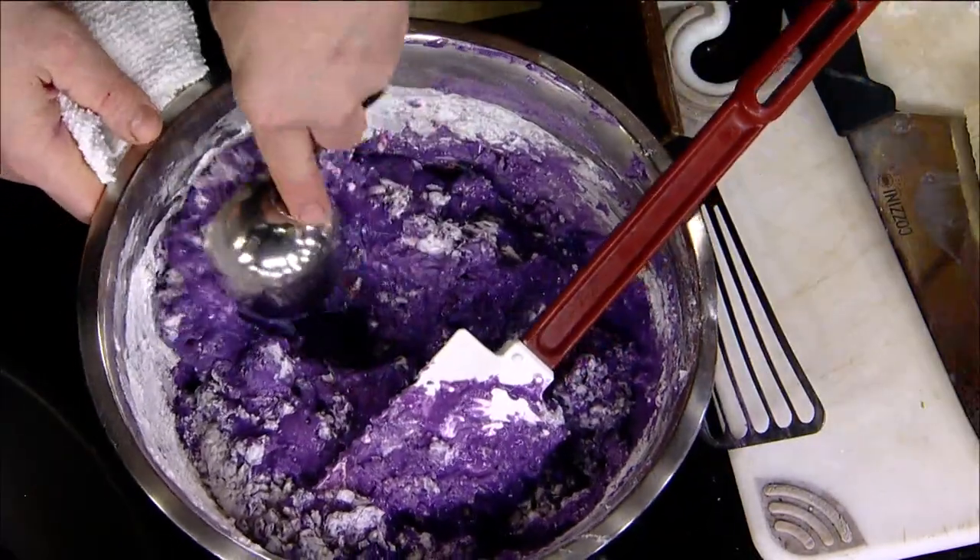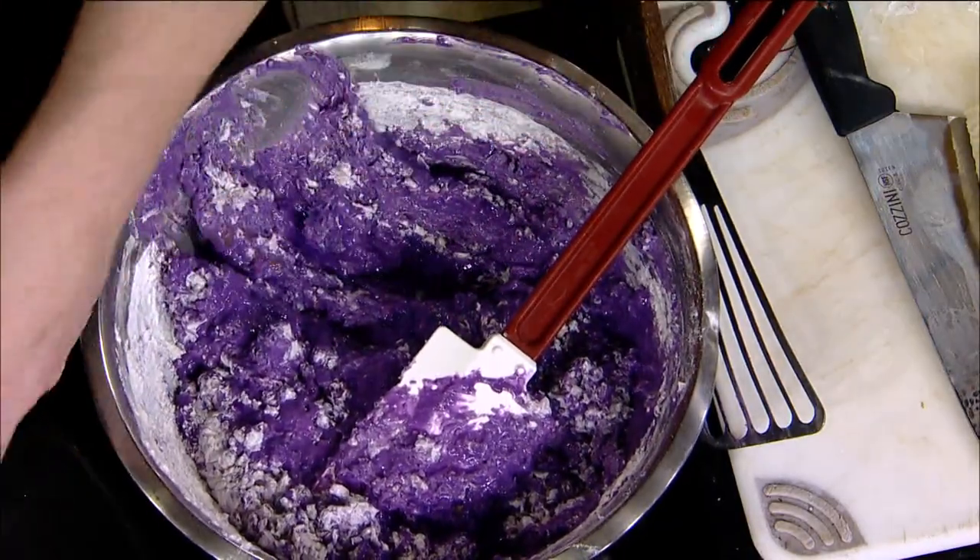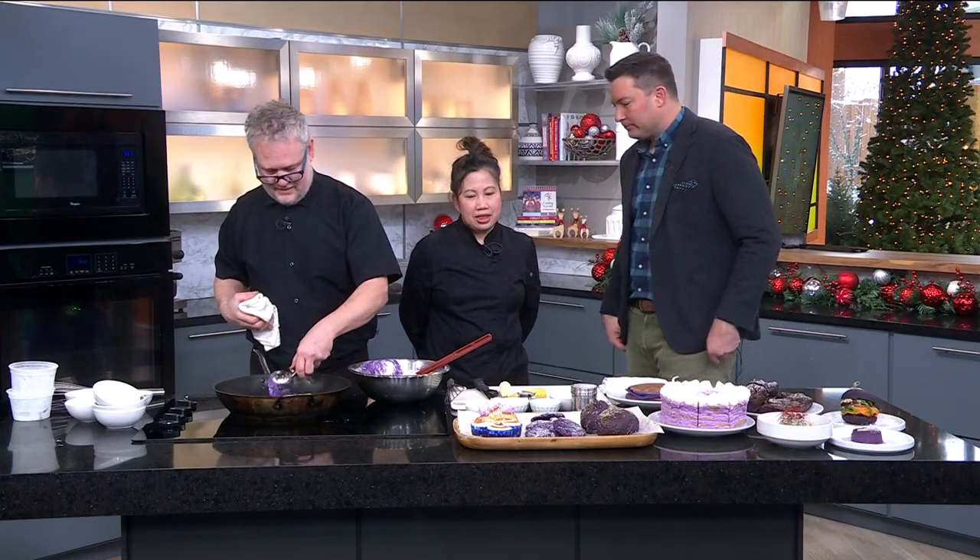It looks beautiful. What is it about ube that makes it so enticing to cook with — is it the color, the flavor? I think for me it's both — the color and the flavor. They have so much flavor to them. What I tell everybody is it has strong birthday cake vibes. Yeah, it tastes like a really, really good sugar cookie.